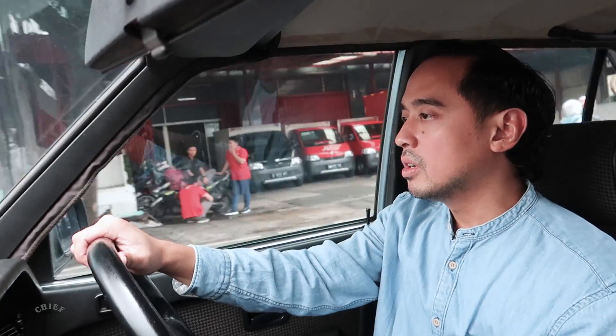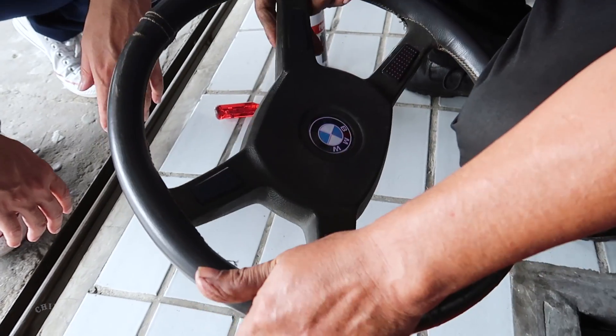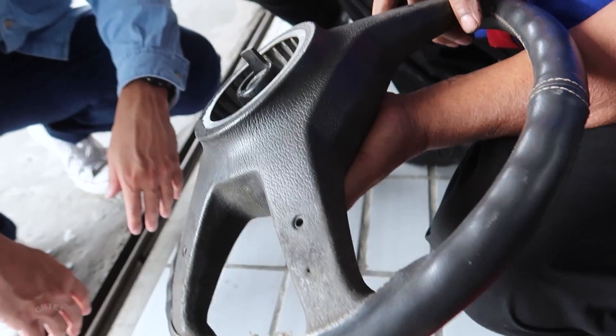We came all this way and it turns out it still can't be installed. We really have no other options now. The steering wheel we suspected was an E28 turns out it's not an E28 — our hope was that it could be fitted because the condition was still good. And the steering wheel we wanted to take from the E28 donor car turns out to be in really bad condition. What I'm thinking now is how to possibly rebuild the steering wheel from the donor car. So now we already have two steering wheels.